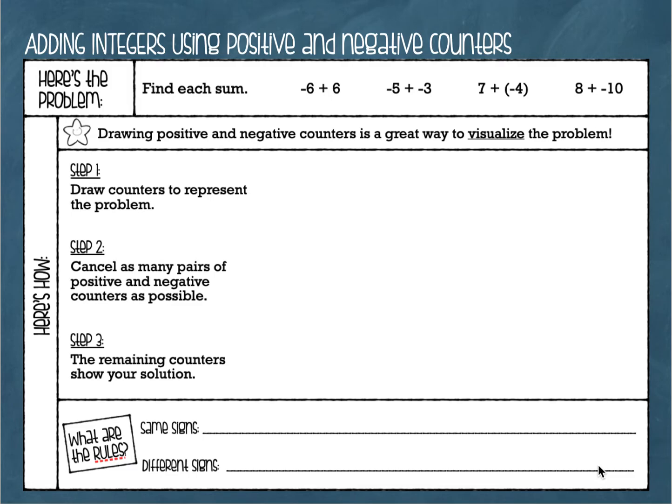We've got four problems with positive and negative numbers. When we go through and solve our problems, we're going to use counters — positive and negative counters. Those are like those little two-sided chips you've seen in school. Sometimes they're white on one side and red on the other, or yellow on one side and red on the other. They're really helpful when you're learning your rules of integers.